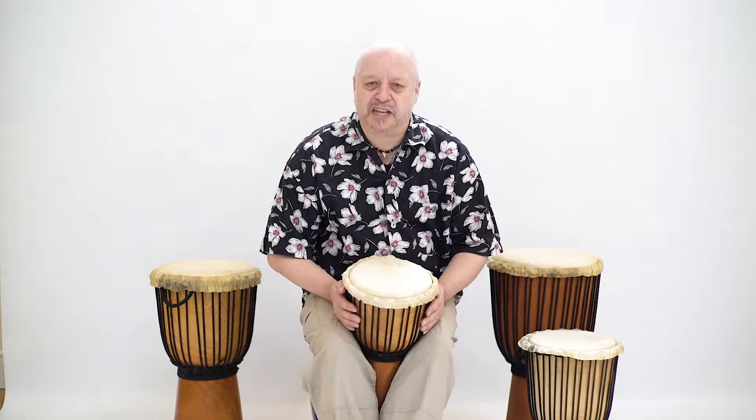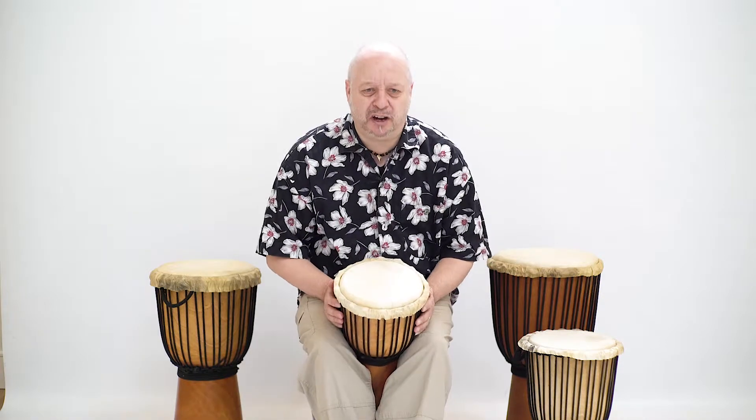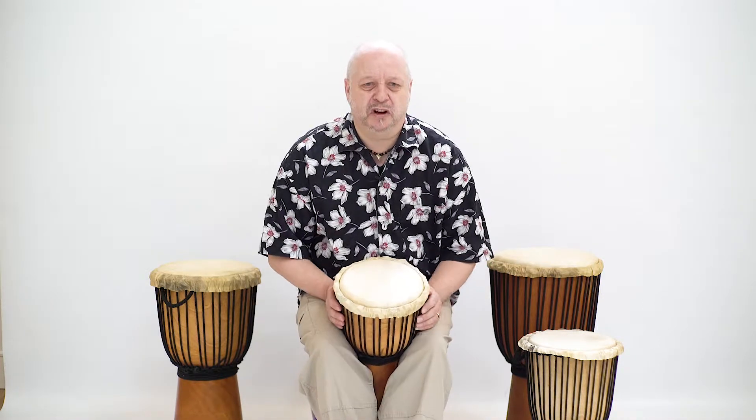It can produce a range of different sounds, including the basic high and low tones used in most African drumming. I will play four high tones and four low tones on the drum.